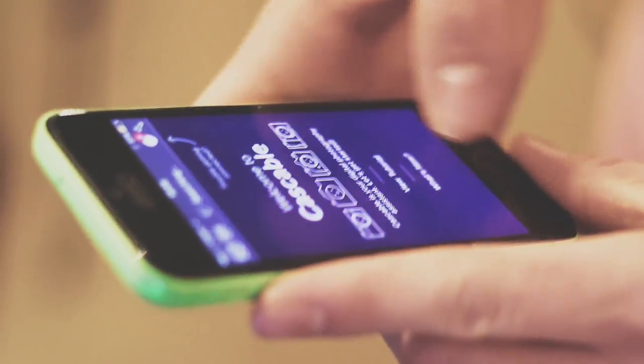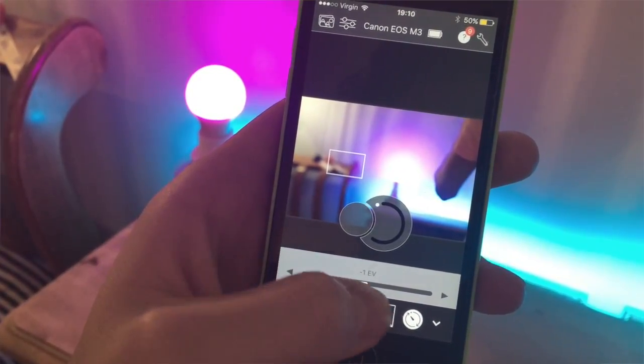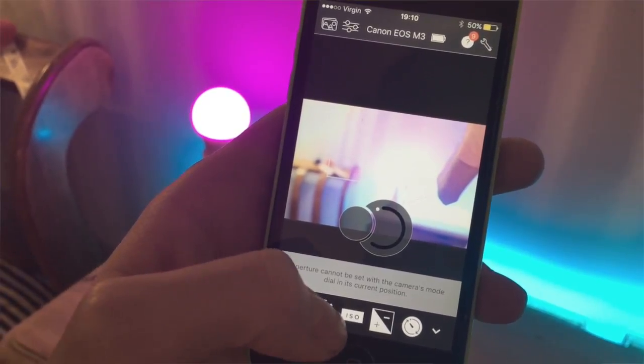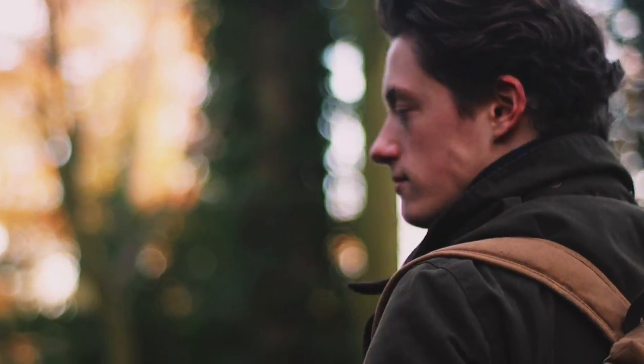Hey guys, welcome back to Tech Genie. Today we're bringing you a quick run through of a new app that we are going to be using with this camera, and that's called Cast Cable. The reason we installed this is because there is no current method to shoot time lapses using this camera, but this app does allow us to do that if we connect through Wi-Fi. Thanks so much to Cast Cable for giving us the pro version of this app.